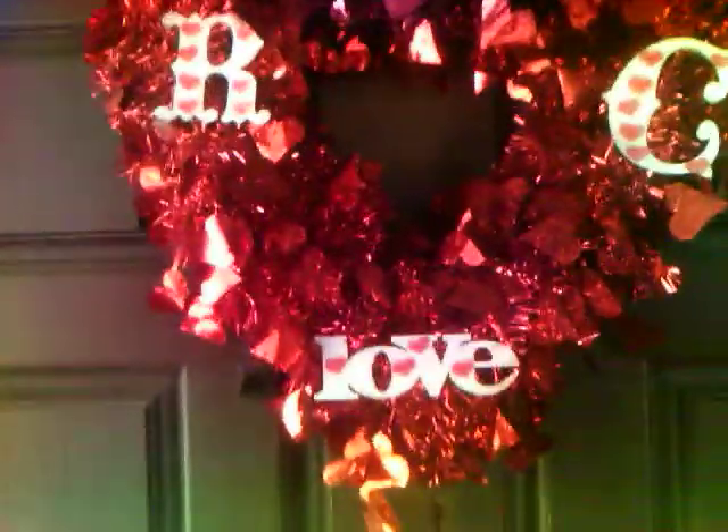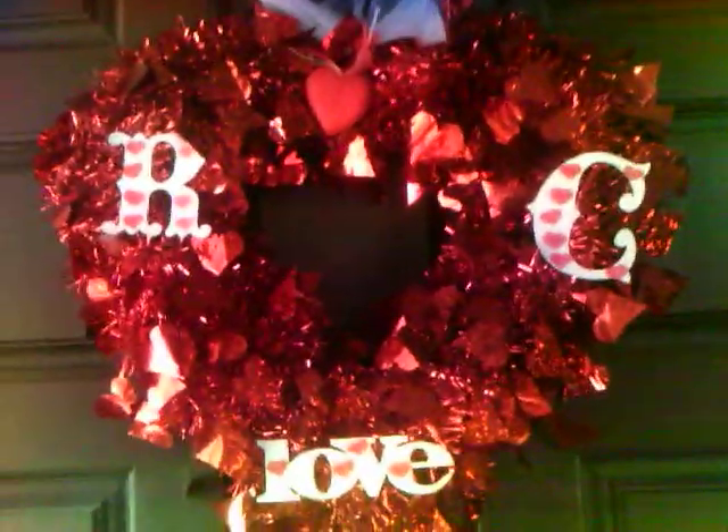Hello everyone, I have a Valentine's wreath that I want to share with you. This is hanging on my front door.